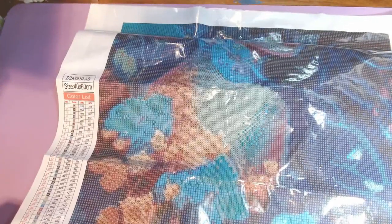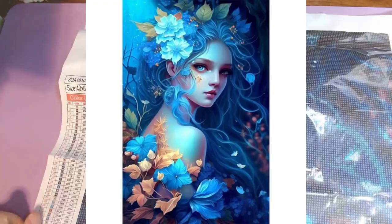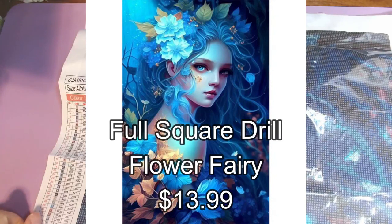Let me pause for a moment to find the price. She is listed as $13.99 and I got her for $11.19 with the discount they have going right now, which is buy four get an extra 8% off. I also bought enough to get one of their free mystery kits, but I'll show that in another video because it was cross stitch.